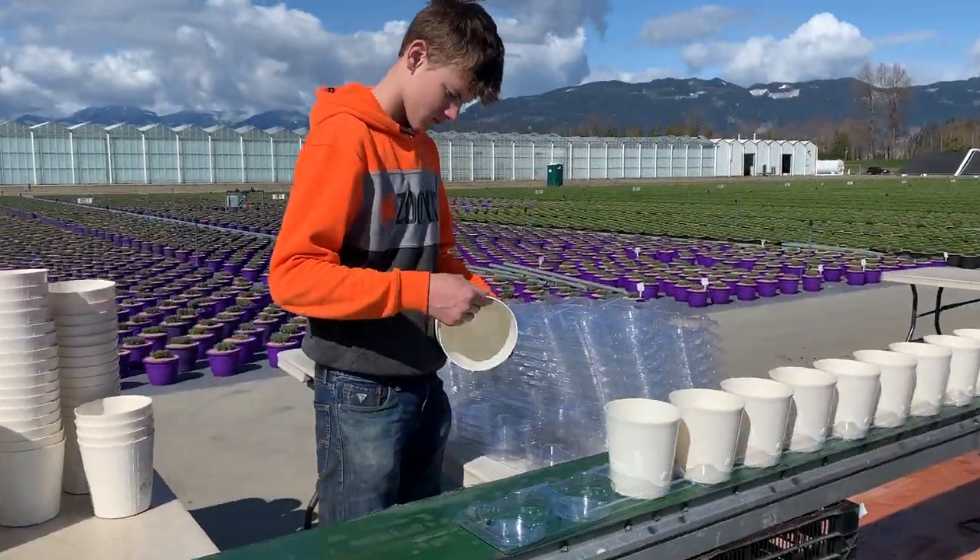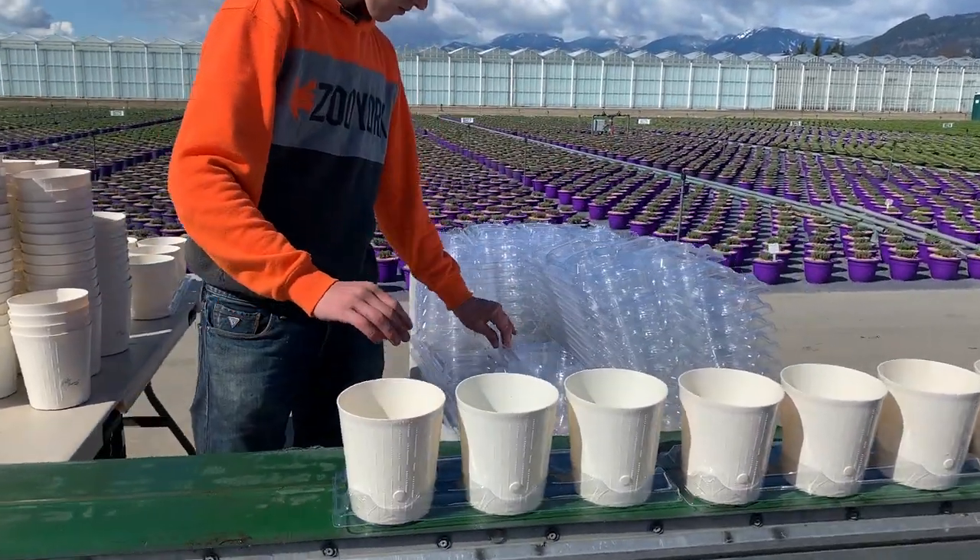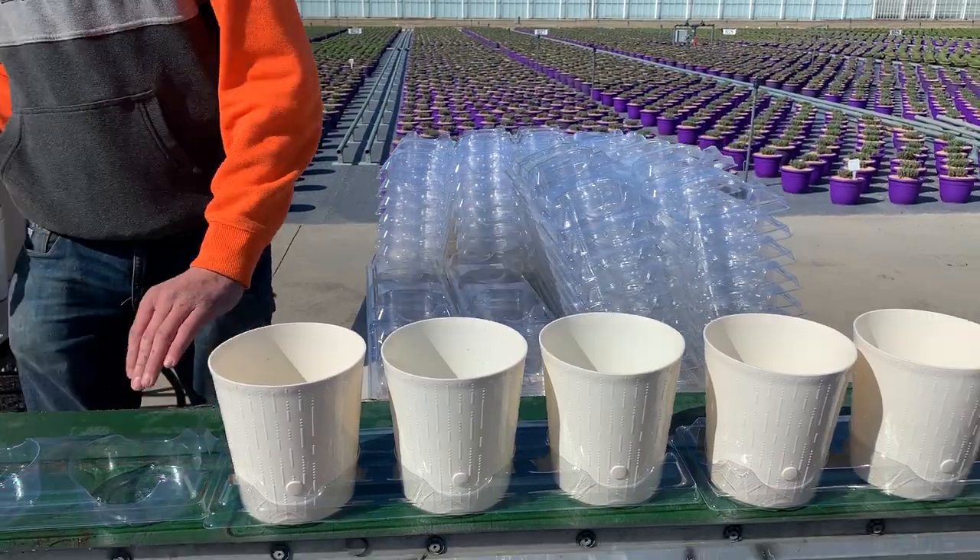We do it assembly line style. We put the trays on the belt and insert the pots with the watering plugs facing outward.